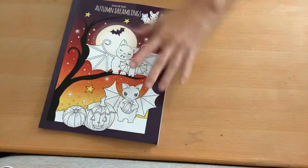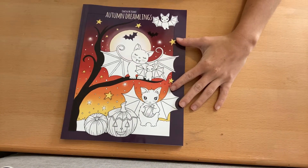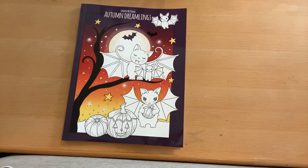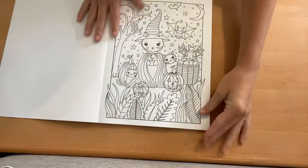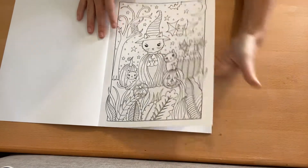The first book we're going to flip through is The Autumn Dreamlings by Edwina McNamee. The cool thing about this book is you get the pictures on a white background, and then you get some of them on a black background also. So I haven't even looked through this entire book — this is the first time I will be seeing it too.